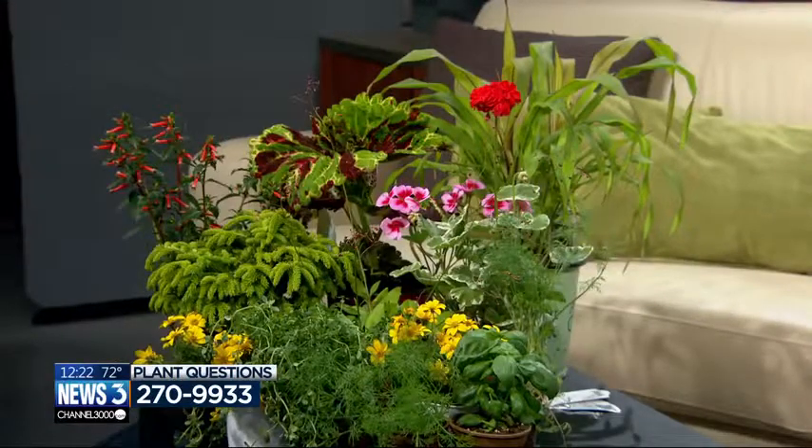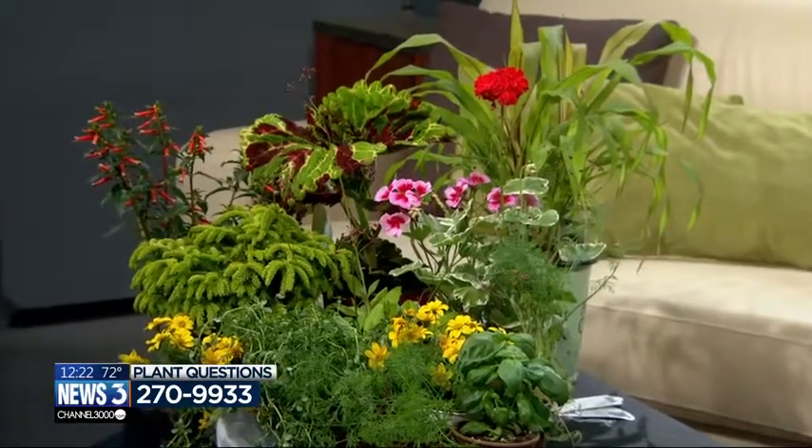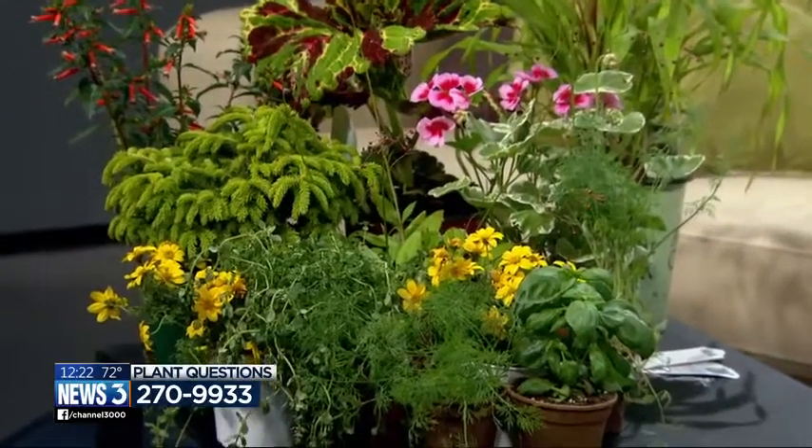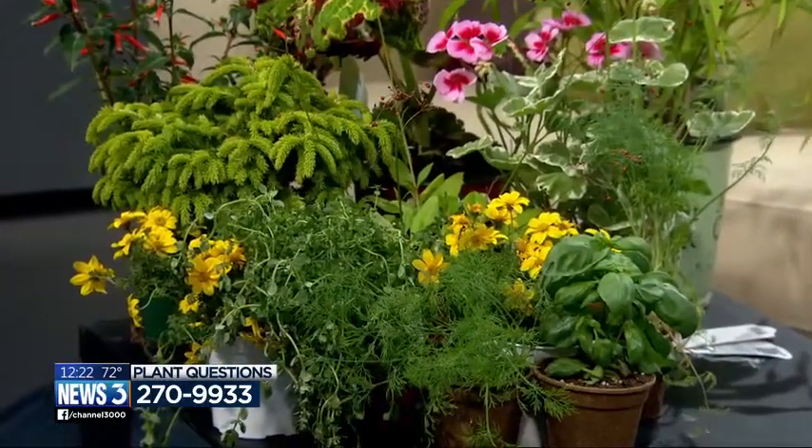Linda Bartz is taking calls at 270-9933. It's a beautiful day, though a chilly weekend. It is that time of year where there are lots of annuals to select from. She brought a slight selection of herbs as well — remember to get those planted in the ground: basil, dill, and lemon thyme.